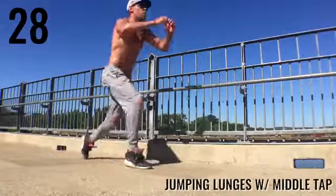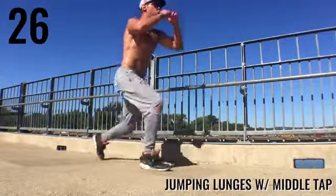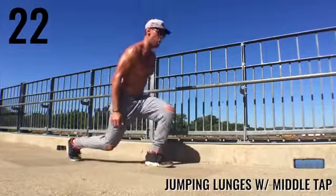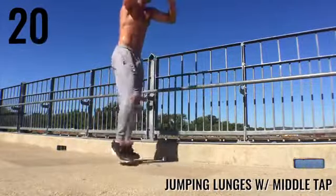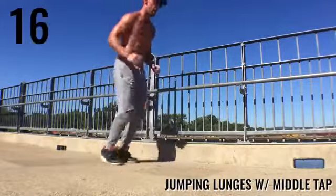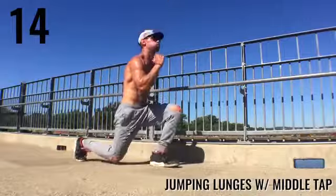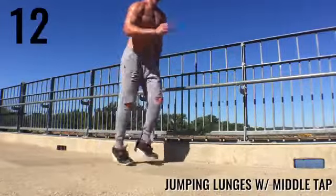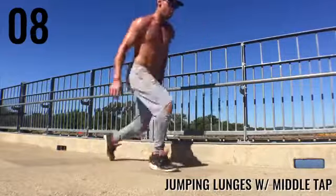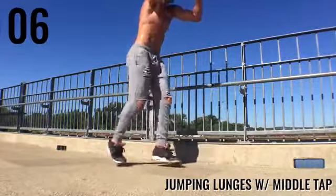Next, ladies and gentlemen, jumping lunges with a middle tap. That's a little different than regular jumping lunges because on the way up I'm tapping my feet in the middle before going back down. Not super complicated, but it might take a little time to get this move down. If you just want to do regular jumping lunges, that's also fine — just know your glutes are going to be sore after this.